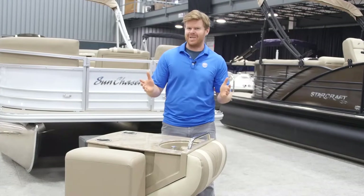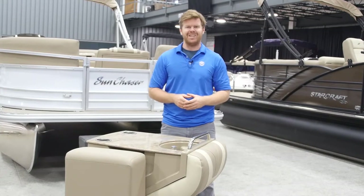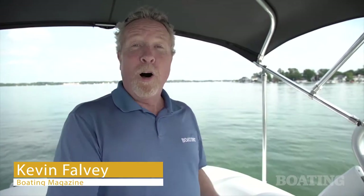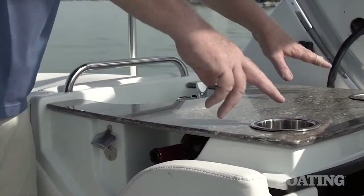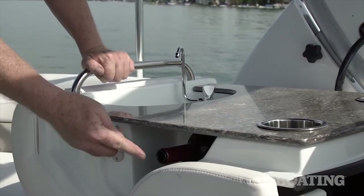Of course we're excited about it, but check out some of the first reactions from the boating media. One of the coolest innovations we've seen aboard any pontoon ever has got to be this fold-out galley. Incorporated into the backrest of the portside seat, it folds out when necessary. There's a faux granite top, drink holders, a sink, bottle opener, even a wine rack.